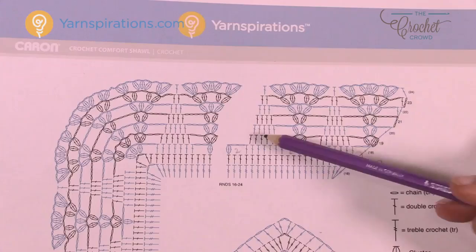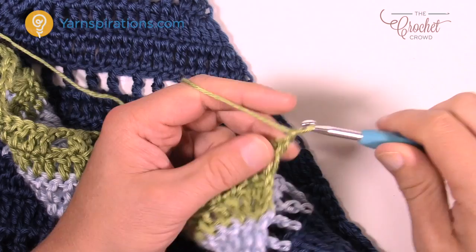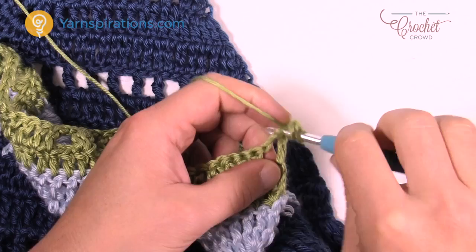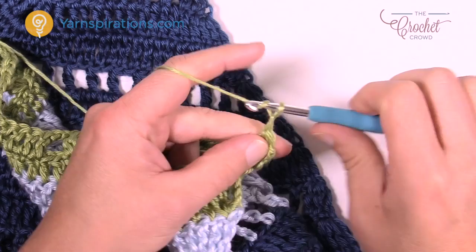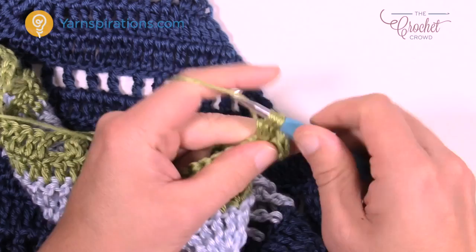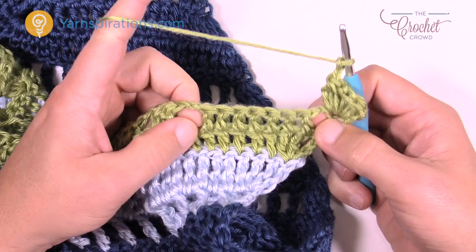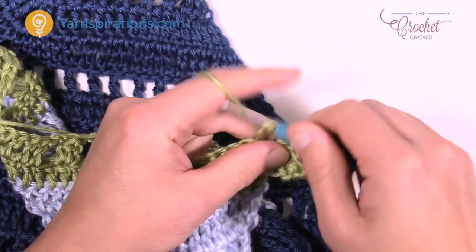Let's try row nineteen. Begin by chaining three: 1, 2, 3 — doesn't count as anything, just a builder. Cluster into that same stitch below with the three-wrap method, pull through all four loops. Chain two, then cluster once again into that same stitch. After pulling through, chain two and come to the seven that you see. You're not going into the seven stitches — go right in between the first and the second, double crochet right into the space, then move to the next space. You're doing a total of six of these.